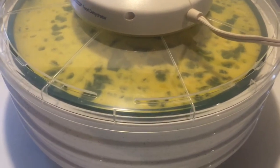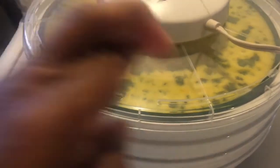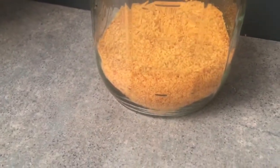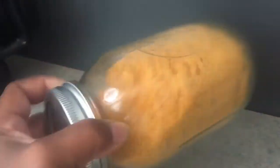Maybe next time I'll do two dozen and do all four trays at once. So this is the result of 12 eggs — a dozen eggs dehydrated — and it went really well for the first time. This is three dozen eggs worth, and once powdered it's about a cup per dozen eggs.